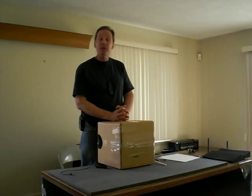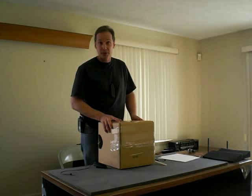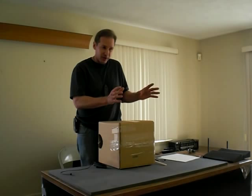So yesterday, as a proposed solution to this, I made a quick and dirty video about my trash barrel sound booth, and that is a solution that works pretty well. But I think this morning we've stumbled upon an idea that might be better and certainly less expensive, easier to do, and more portable.